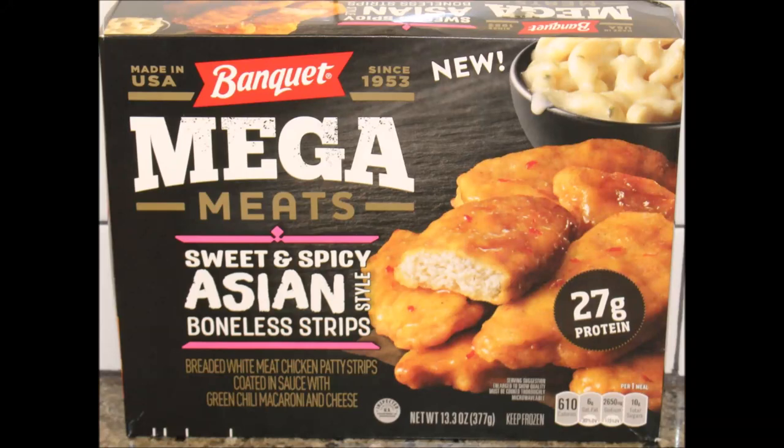Whether microwave or oven, I like this. I'm going to give it a four out of five - actually, I'll even give it a four and a half. I really do like it and I like that little bit of heat. I probably would have given it a five if it had a little more of the sweet flavor to go with the spicy on the chicken, but overall it's a pretty good meal. Four and a half out of five. Hope you enjoyed this video, thanks for watching.